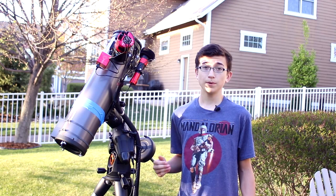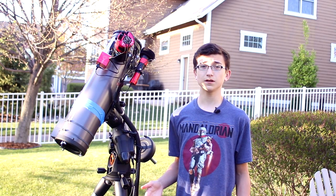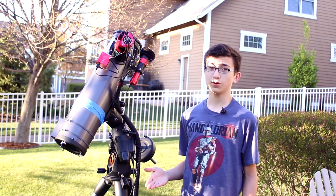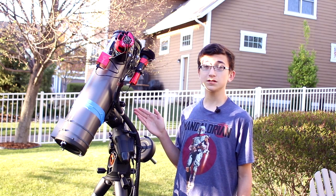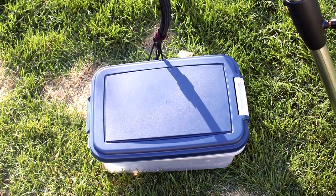The Pinwheel Galaxy is a spiral galaxy around 20 million light years from Earth. An interesting fact is that light has been traveling for 20 million years, so when I capture it with my telescope, that light is 20 million years old when it's reaching my sensor — which is pretty cool to think about.